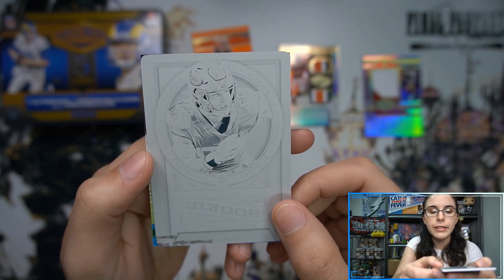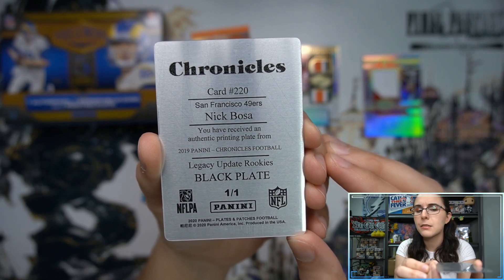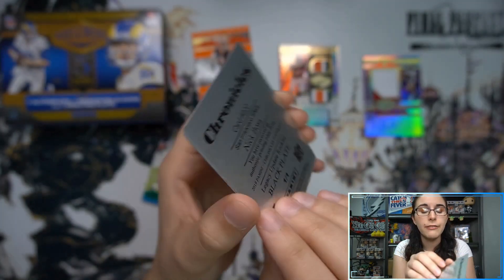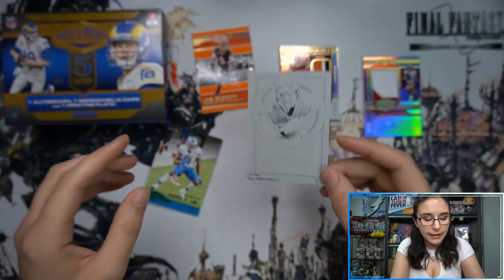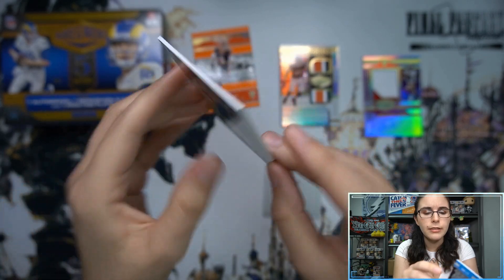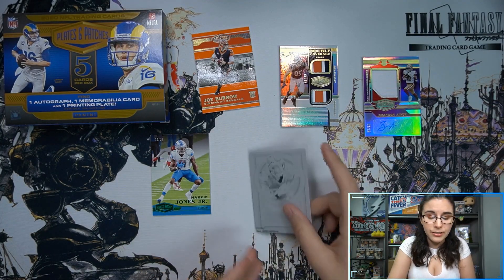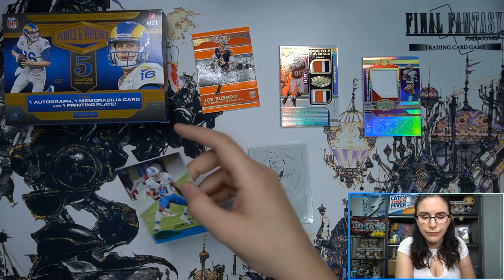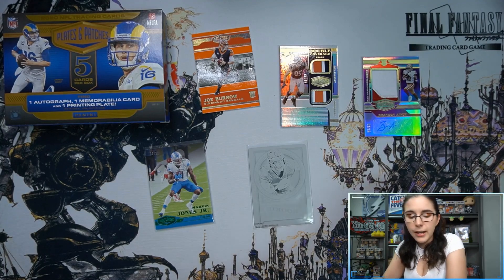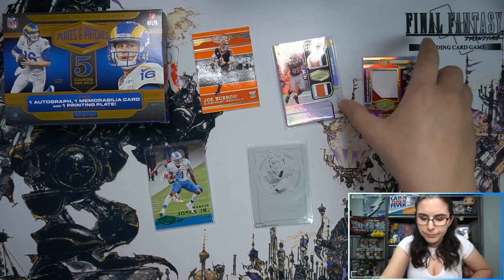We opened a lot of Legacy when it came out — I think that was the last football product we got good numbers on. And here's some sort of rookie black printing plate of Nick Bosa. It's actually from 2019 Chronicles — that makes more sense for it to be a rookie card. Rookie Legacy Updates Chronicles, Nick Bosa — not actually from Legacy like I thought, but very cool. And in the back we have Marvin Jones Jr. for the Lions, 4 of 25 — green parallel, the only non-rookie card in the box.